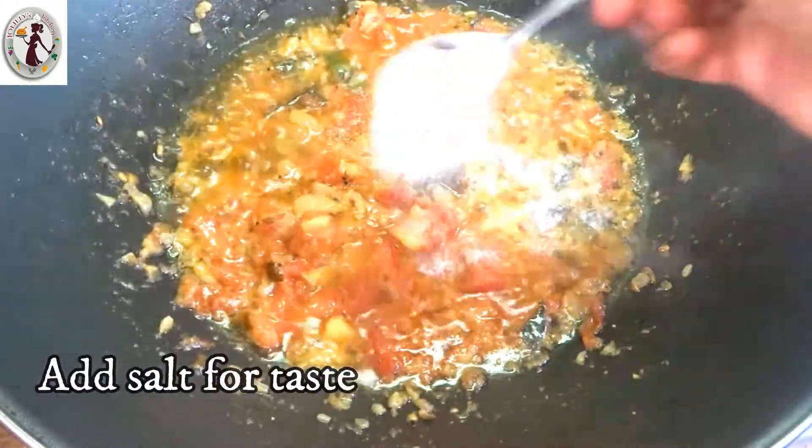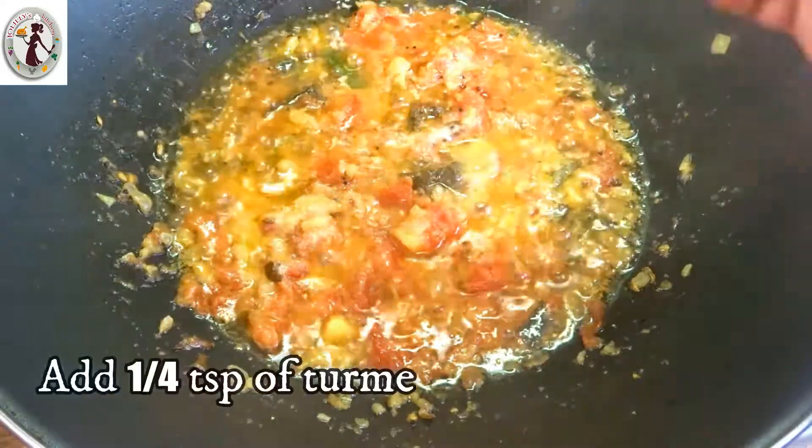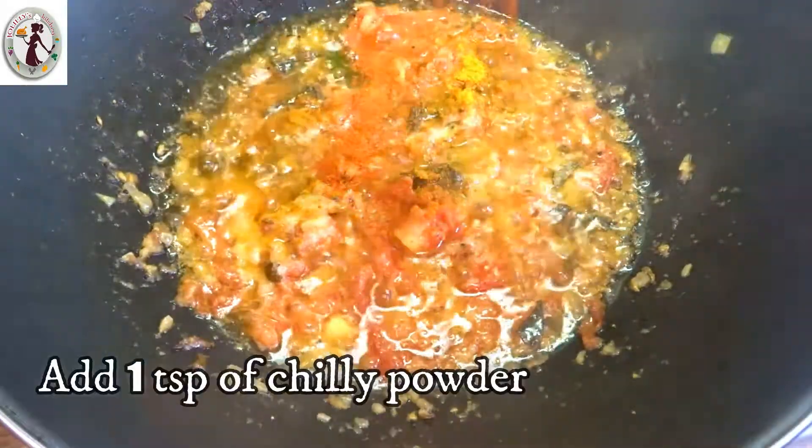Let's put a few almonds in the juice. Add 1 teaspoon of milk.